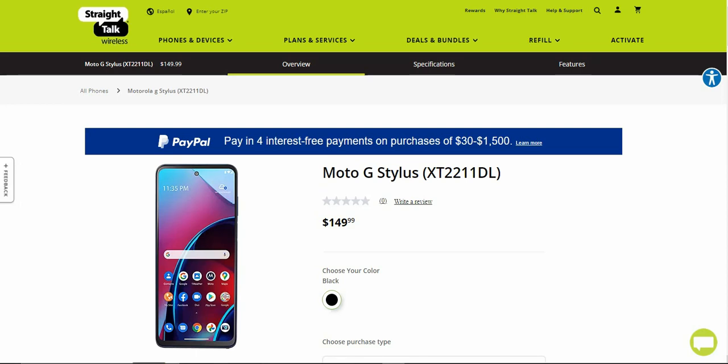It's now at Straight Talk — this is the 2022 version. I think this might be the 5G version, but I'm not really sure, so don't quote me on that because 5G is not listed anywhere. The spec sheet is not on this website for some reason, which makes no sense. But if you want the full specs on this phone, I will have a link down below.